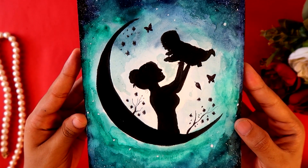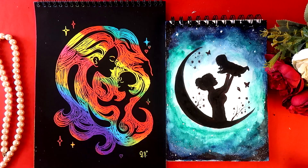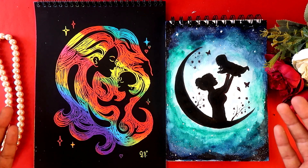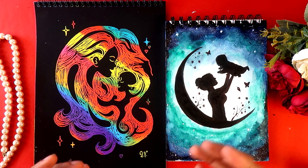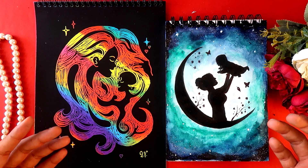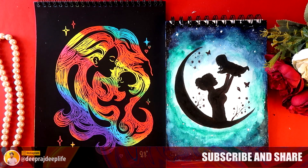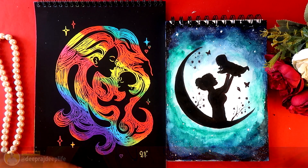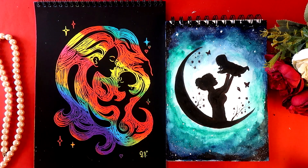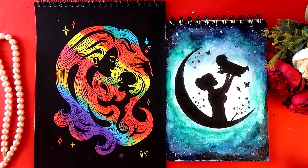This is how the artwork is looking — the baby is happy and up in the air. From this video, I hope you get an idea to create something cool for your mother on Mother's Day. Don't forget to make your mother feel special — if you don't create something, at least wish her a Happy Mother's Day. Make sure to subscribe to our channel and follow us on our shorts channel, mentioned in the description below. Thanks for watching and I'll see you in the next one!